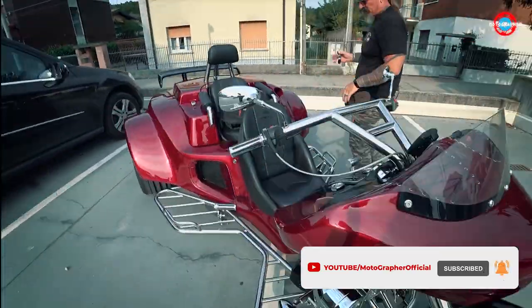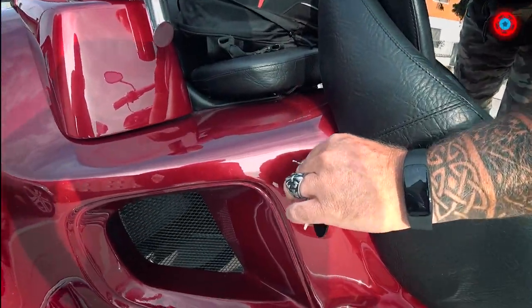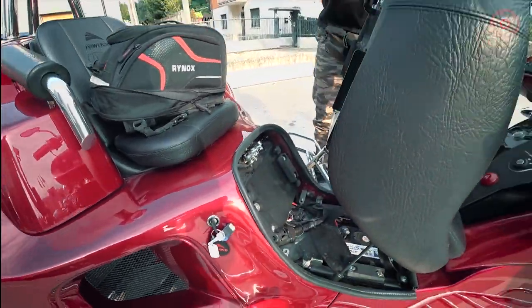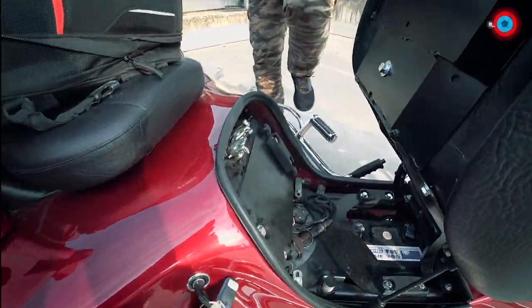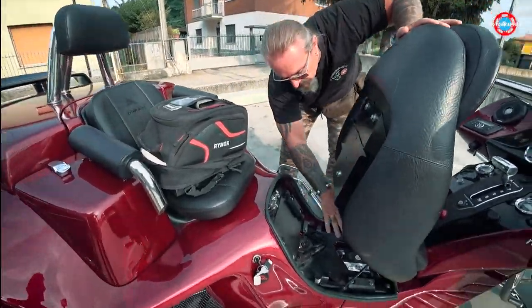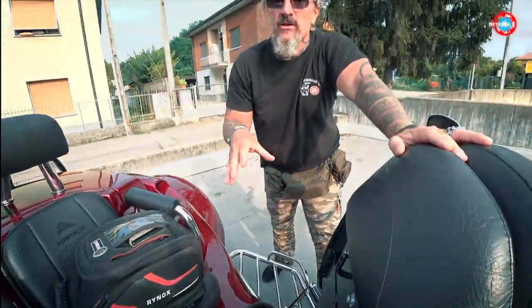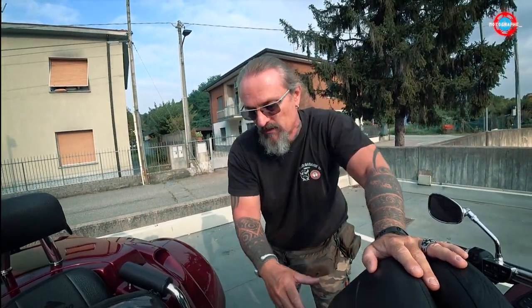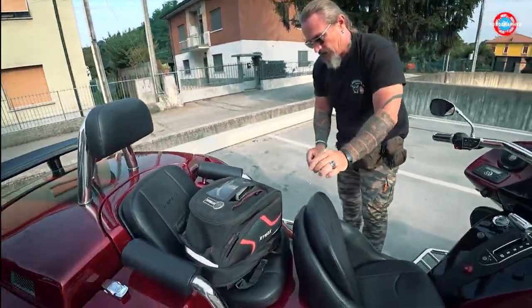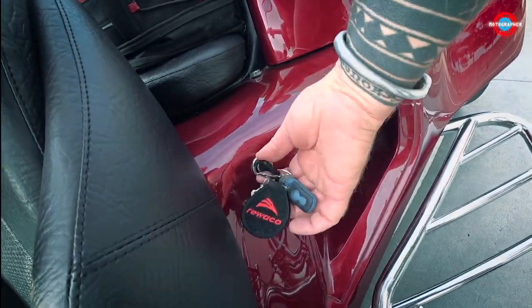Can we see the luggage space? It has a one-key system. With this key you can open here — this allows the passenger to enter easily. You also have the battery and all the fuses here, so you don't need any tools to access this compartment. With the same key, you open here — that's for the luggage.